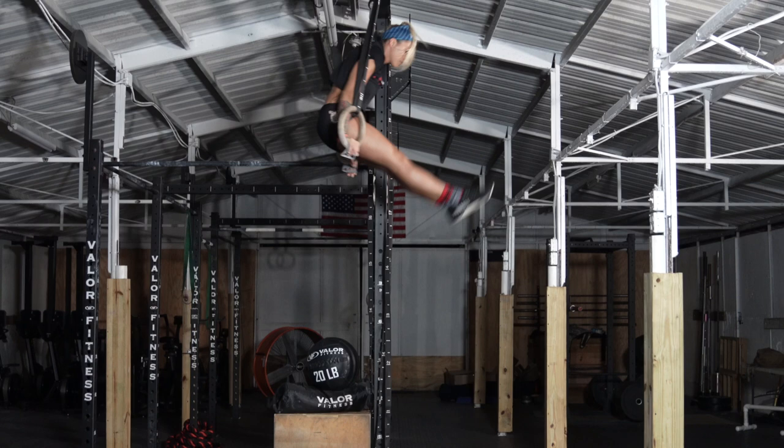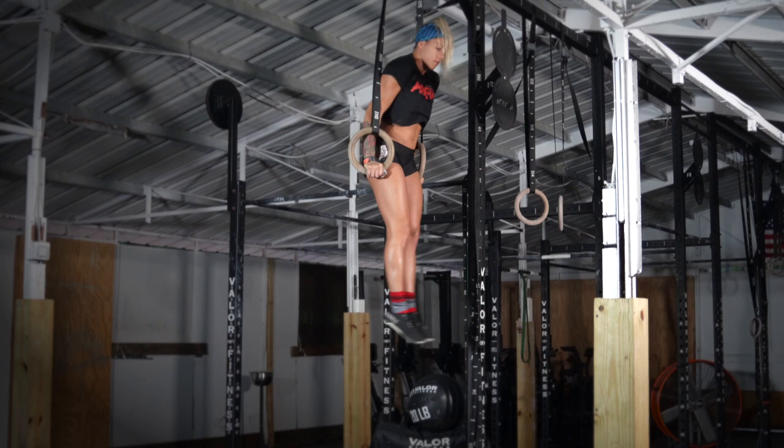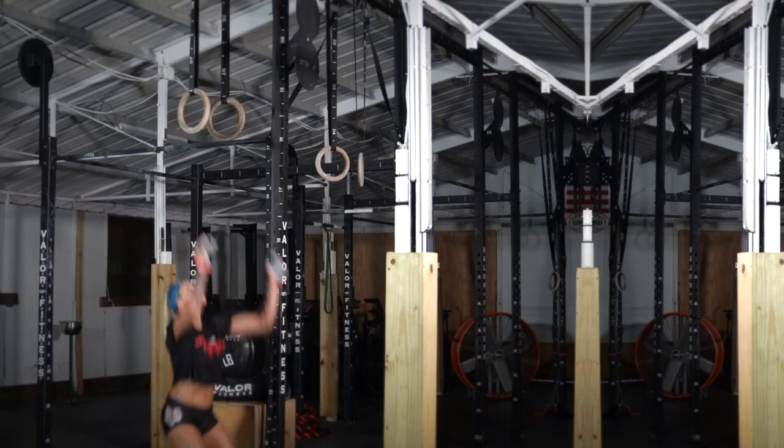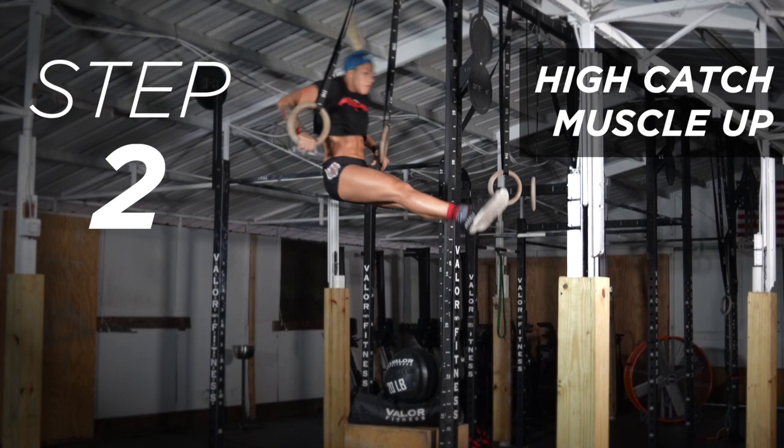I recommend a six-step progression to build up to the parts of the movement you will need. The first thing is to practice your L-sit hold on the rings until you can hold it for at least 15 seconds. The next step is eliminating the dip portion of the kipping muscle-up. Focus on aggressively achieving height with your kip so you can land at or close to the top of the dip.